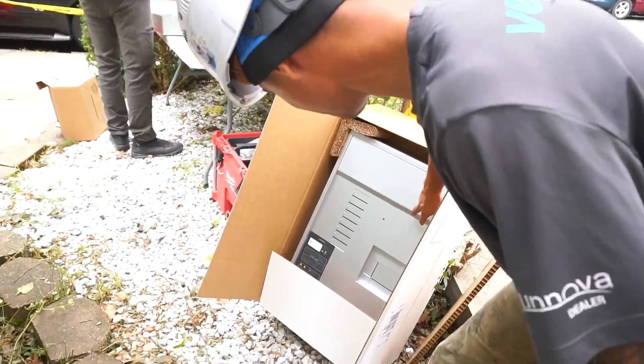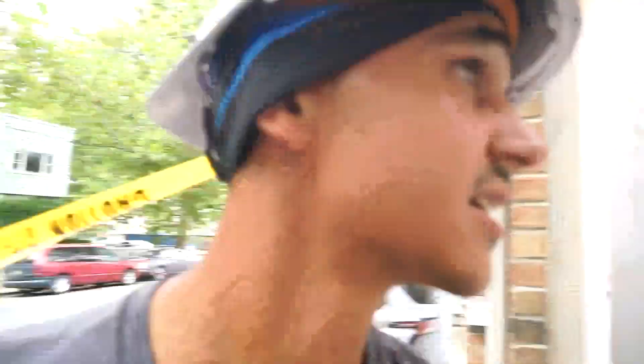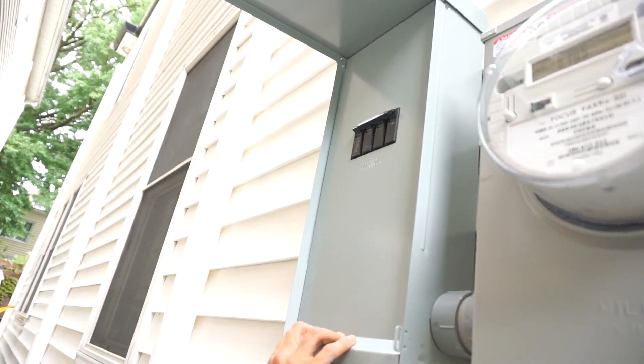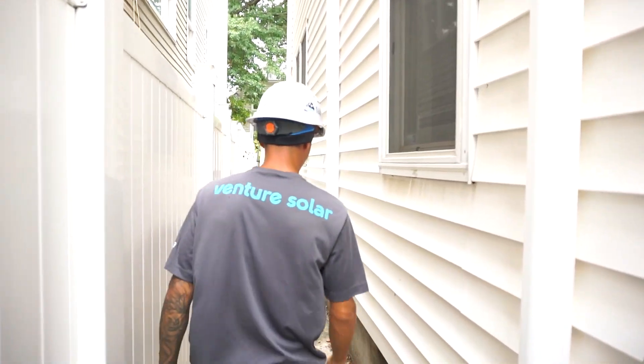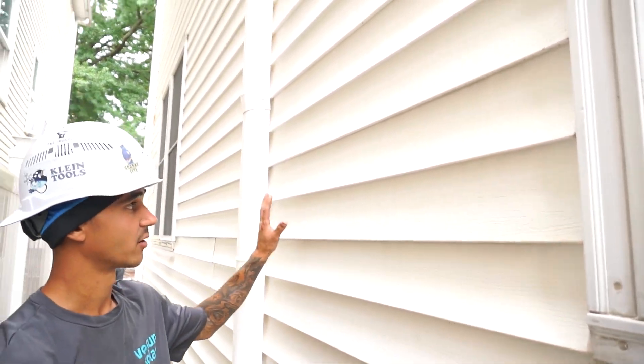We've got a Gateway 3 here. Gateway 3 is going to be our main service panel. We're going to replace the service disconnect with the Gateway, and have that feed our 60-amp disconnect for our solar, followed by our Powerwall 3.